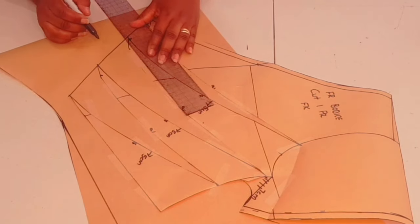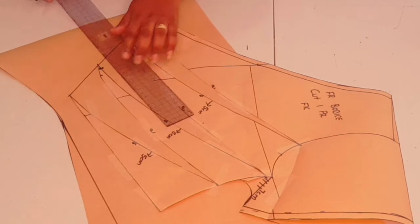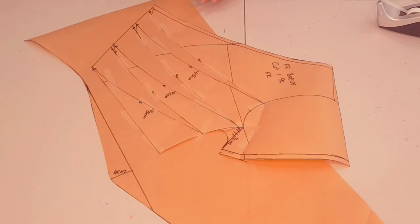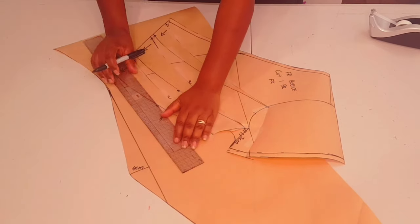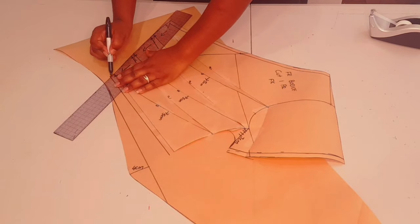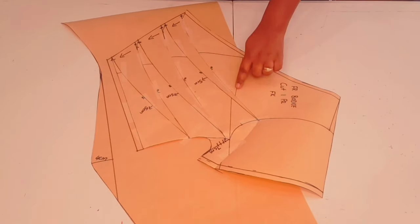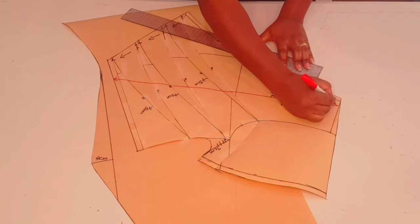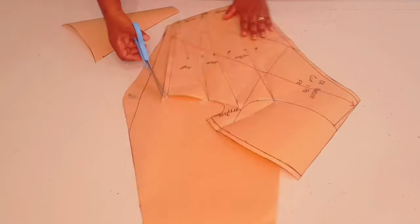Now get your curved ruler and just blend everything together. Adding notches to the pattern so that we'll be able to fold the pleats down nicely. Our pleats are going to be folded down in this direction. Now adding a seam allowance to the waistline as well — one centimeter. Using the existing underarm line, we're going to square in our grain line. Cutting around the pattern. Our front bodice is finished.